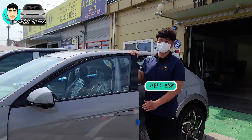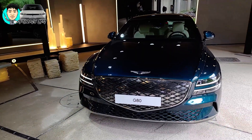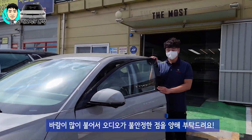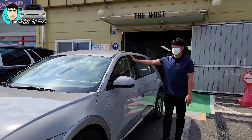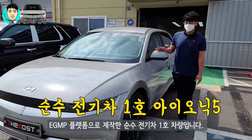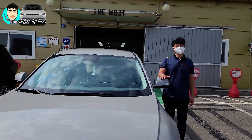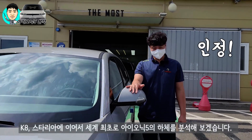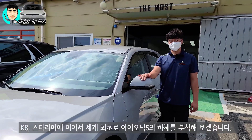어제 G80 전기차 보셨죠? G80 전기차, 제네시스답게 너무 고급스러워서 좋더라고요. 저렇게 보면서 전기차 하체 부분도 한번 보고 싶었거든요. 이 차량이 전기차 전용 플랫폼으로 최초로 제공될 1호 차량이잖아요. 현대자동차의 순수 전기차 플랫폼, 이젠 B 플랫폼이 들어간 차량이기 때문에 굉장히 궁금했어요. K8이나 스타리아도 세계 최초로 하체 분석을 했었는데, 아이오닉5도 어떤 차량인지 한번 살펴보시죠.